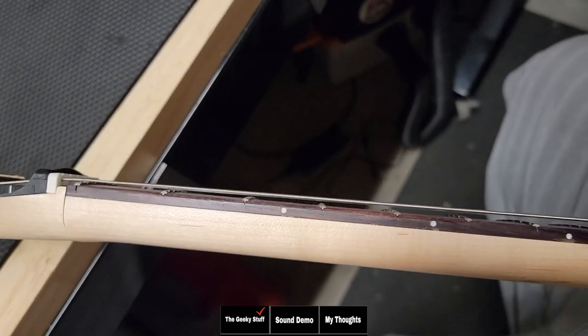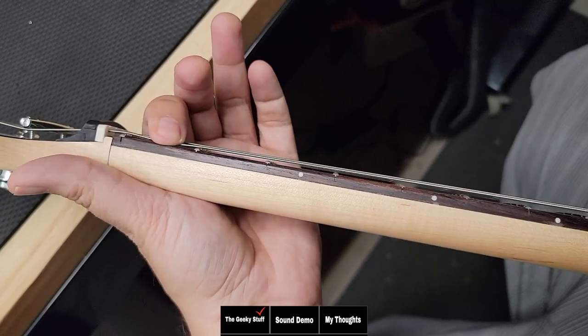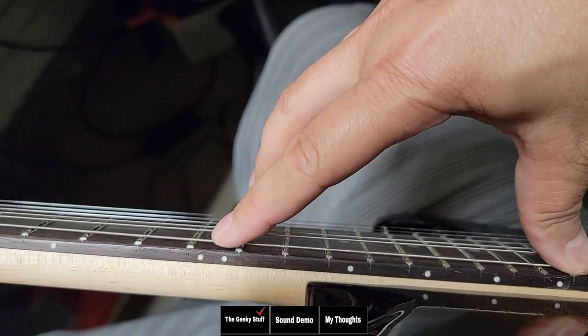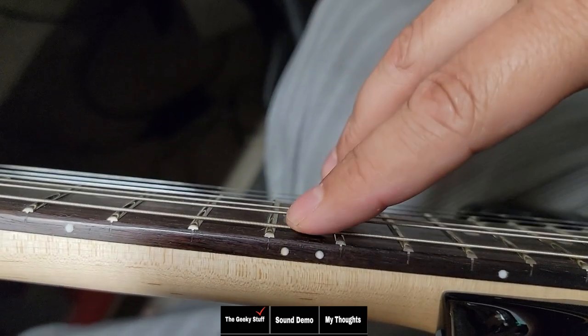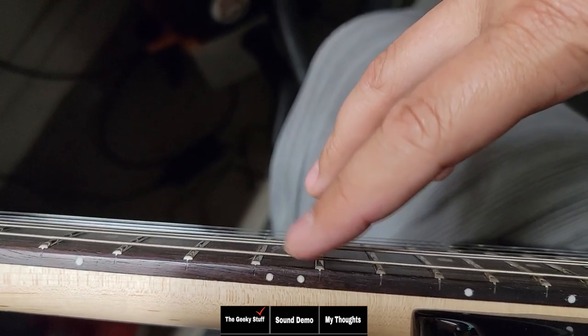So now let's check the relief on the neck to see how straight it is. We'll do that by pushing our first finger on our left hand on the first fret, and then our thumb from our right hand on the last fret, and go ahead and tap somewhere around the 12th fret. And you can see the string is moving, so we have a little bit of relief. The neck is not perfectly straight, but it's pretty close. Looks nice.